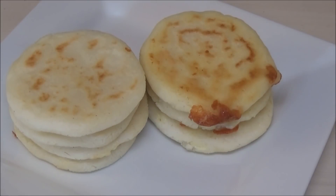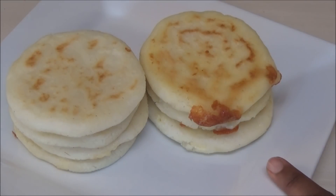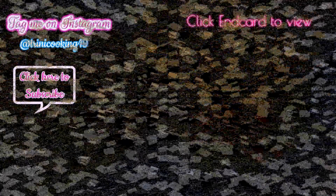So here you have it — arepas. These are the plain ones and these are filled with cheese. If you guys enjoyed today's recipe, please remember to hit that like button and share it with your friends. If you're new to my channel and you like what you see, I hope you subscribe. Thank you all so much for watching and I'll see you another day with another recipe — enjoy!